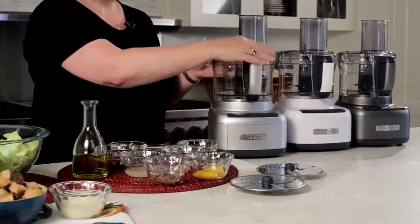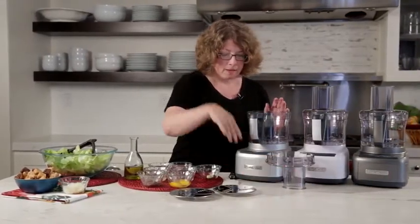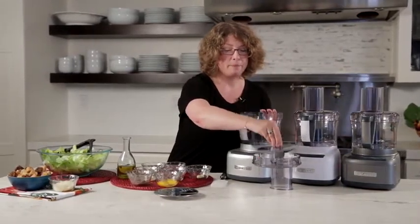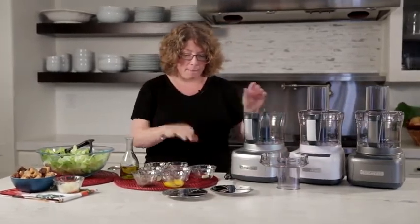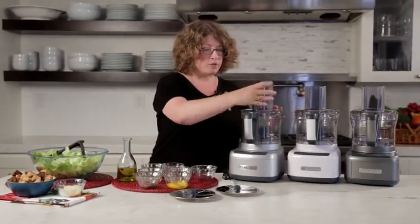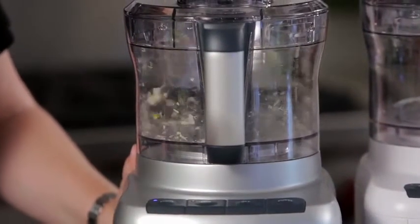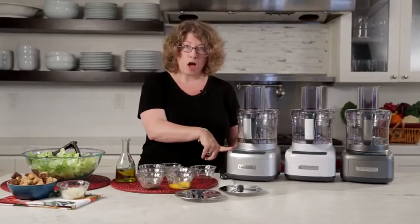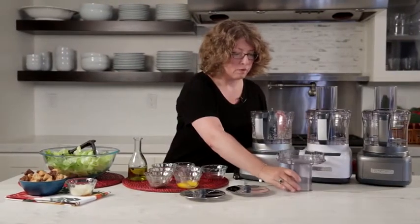First thing we're going to do is open our lid — I'm going to put it over here. You notice it stands upright, and the great thing about that is when you're using your slicing disc or your chopping blade, in order not to get your counter dirty, you can lay them right in there. So I'm going to put the garlic in and put the lid on — I could have actually dropped it through the feed tube with the machine running. I'll turn it on, then turn it off. Notice how quickly it actually chopped up that garlic.